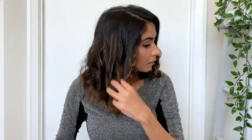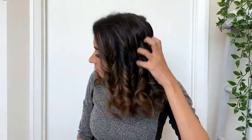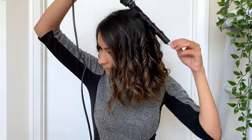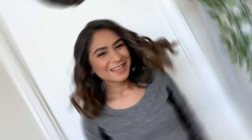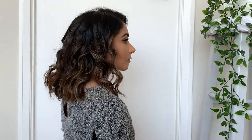Here comes the fun part. Once all the curls have cooled off and set in place, run your fingers through your hair — this will loosen up all the curls and add a lot of volume. I'll curl a few more strands with the curler to bring this entire look together, and I absolutely love how this looks. At times I even wear this embroidered headband and it actually elevates this entire look.